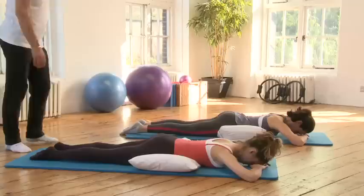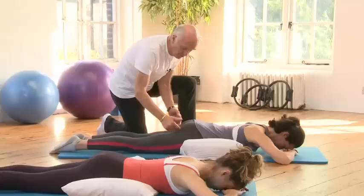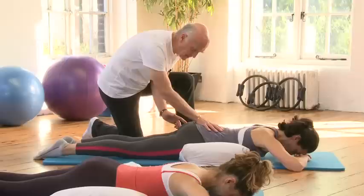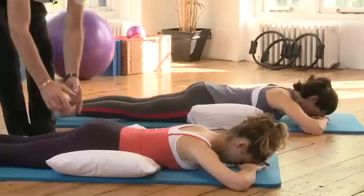As you breathe out you're going to squeeze the sit bones together — that's just the base of the pelvis. The sit bones don't actually move, but it's the muscles around them. So take a breath in, relax completely, and now as you breathe out squeeze. As you squeeze you should feel a gentle lengthening of the lower back and a lift of the stomach muscles. Hold for four counts, then relax breathing in, and breathe out and squeeze, and relax breathing in.